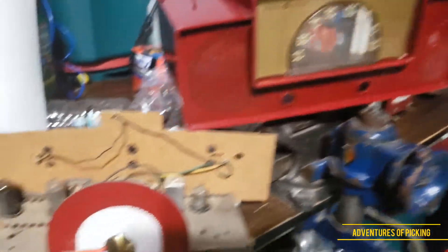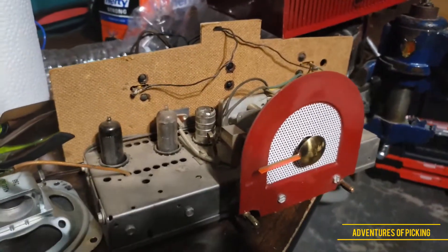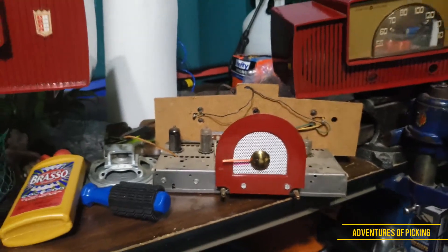The chassis on it is in really nice shape — pretty much complete. So that's what I'm gonna build.